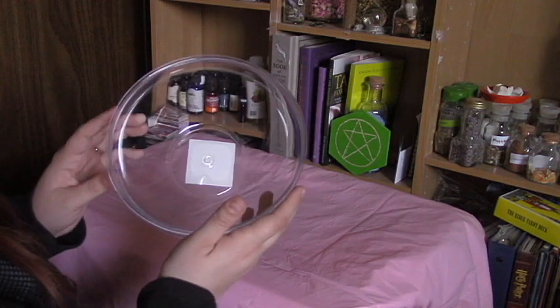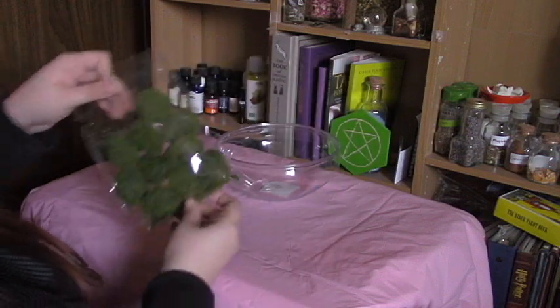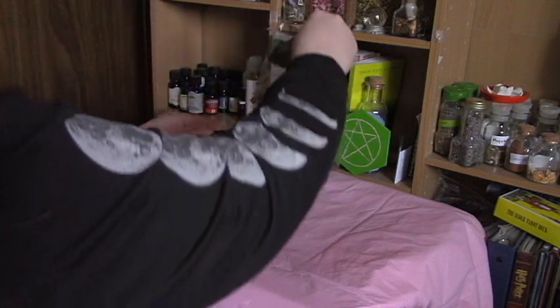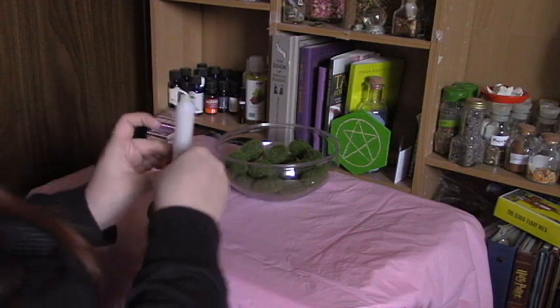Then I'm going to take this plastic clear bowl I got from Dollar Tree and fill it with these moss stones, which I also got from Dollar Tree. Then I'm going to take this single white candle in a candle holder and put it in the middle of the bowl.